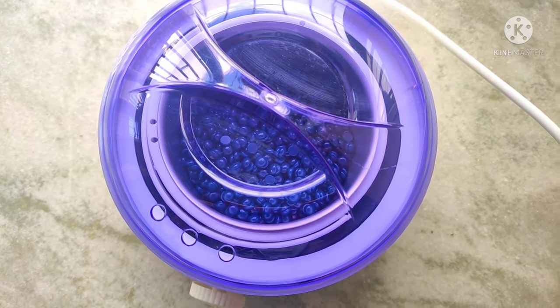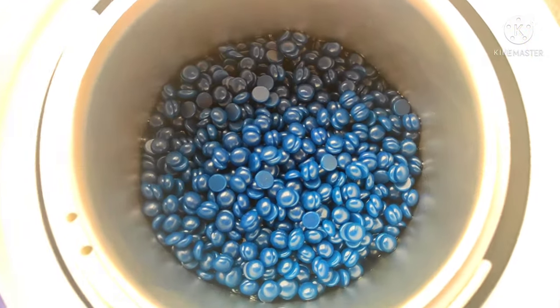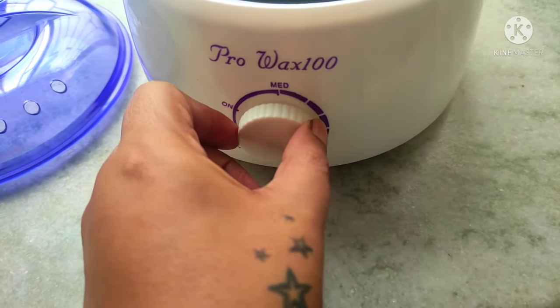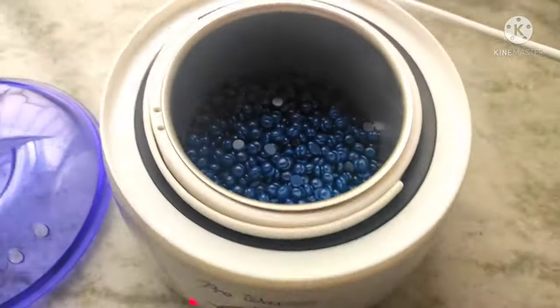One thing I didn't really like is that the cord of the heater is pretty short, but we can't really do anything about that. Moving on, I've switched the heater on and now I'm turning the heat to maximum so that the wax melts faster, and now we wait for the wax beads to melt.